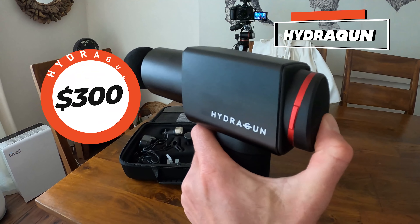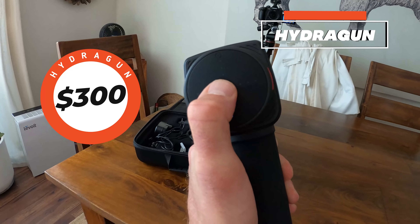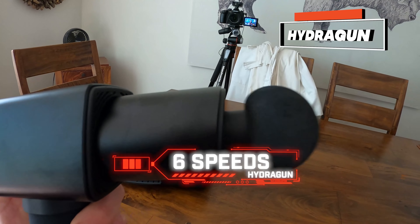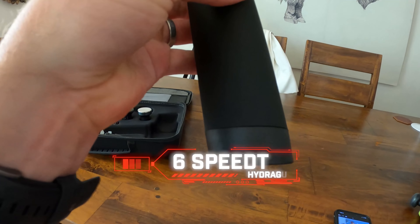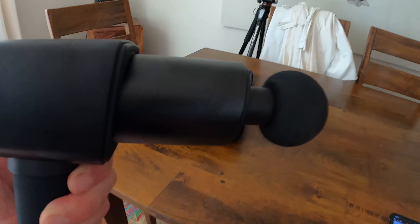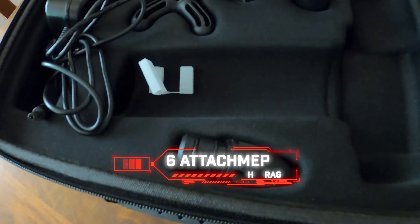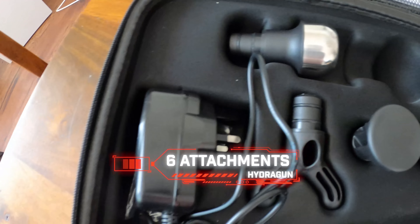Next up is the Trigger Point Impact. This has four different speeds and a universal head that you can't switch in and out of, but it's kind of a good all-arounder. At $200, it is the most affordable massage gun we have in the mix.